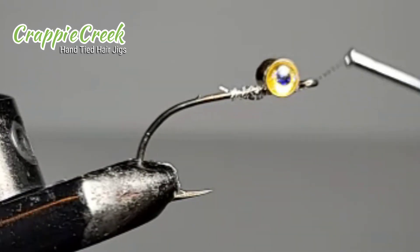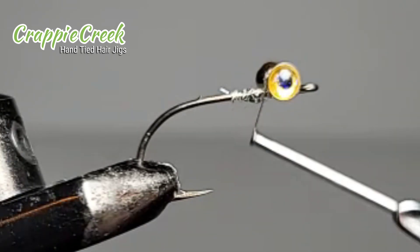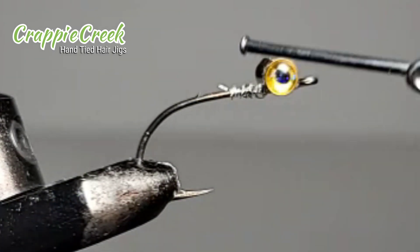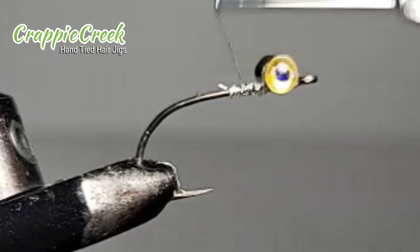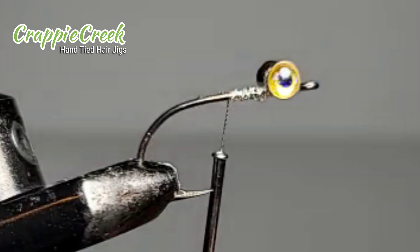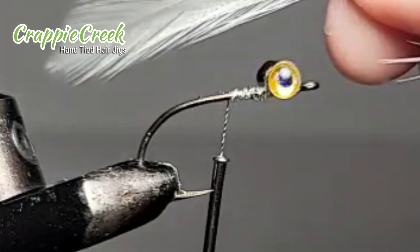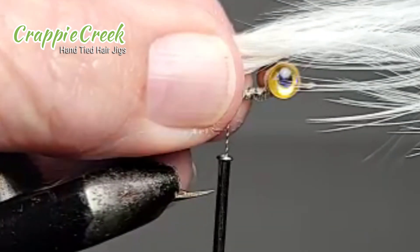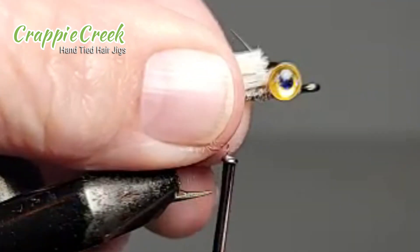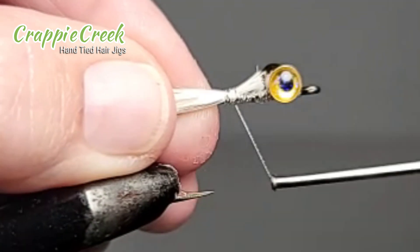Once you get the eyes attached, it's really just like tying any other hair jig. You want to start with your tail — here I'm using a couple pieces of white neck hackle for the tail. I was wanting to give it a silver shad type look.